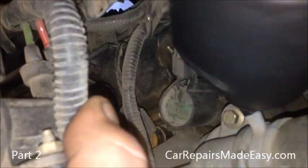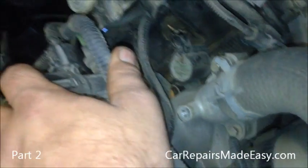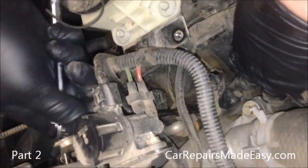Remember on these, underneath is the tab to unplug the coil itself. Now we can get to the coil retaining screw on the back side.